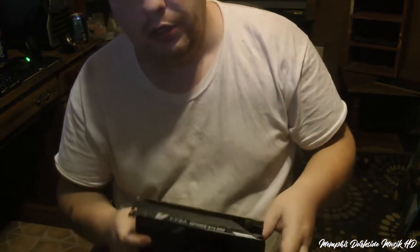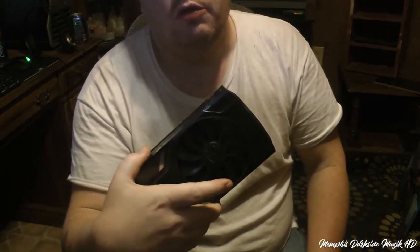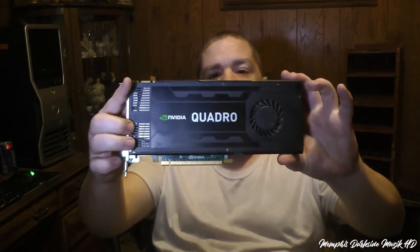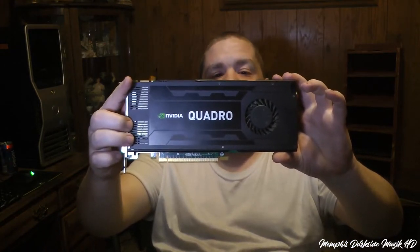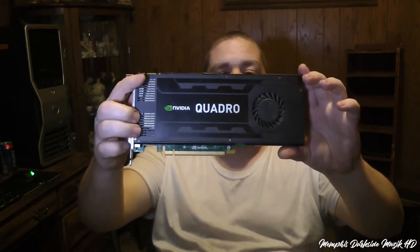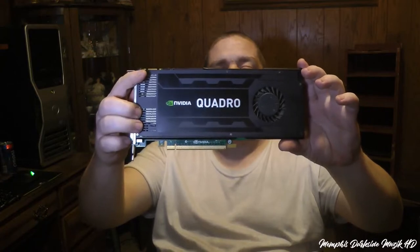Right now what I'm running is the NVIDIA Quadro FX 1800, but I want to see what this sucker right here can do. Over here on this computer we're installing the graphics card driver. Here's my old video card — I believe I have an unboxing on my channel. This is the NVIDIA Quadro K4000, very good video card.